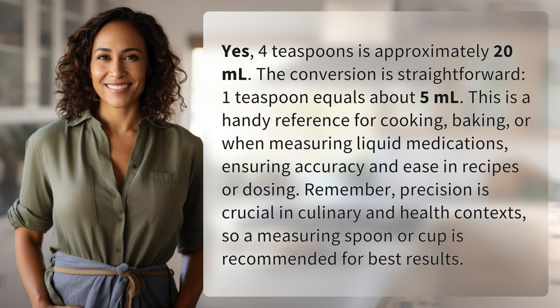Remember, precision is crucial in culinary and health contexts, so a measuring spoon or cup is recommended for best results.